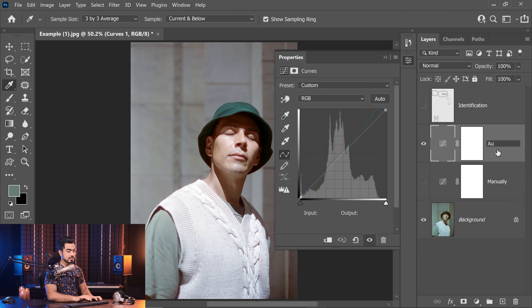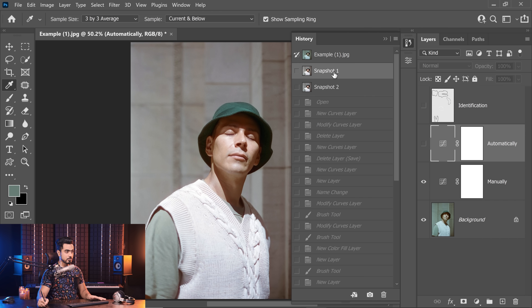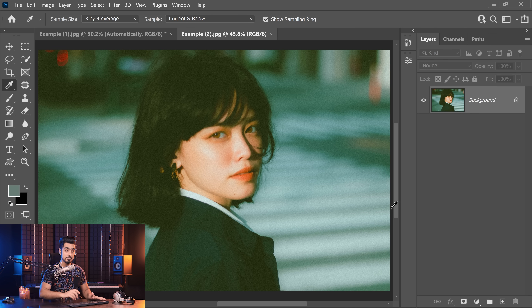Hit OK — and this is the one we did automatically. Now you might say, where's the fourth point? Here's the manual one and here's the automatic one, and you can barely tell the difference. If you really want to compare, turn on the manual one and create a snapshot in the history panel. Then turn it off, turn on the automatic one, and create another snapshot. You have a snapshot for the manual and one for the automatic — decide which one looks good for you. For me, the automatic one looks more neutral. By now we've learned how to apply the three-point color correction technique both automatically and manually.